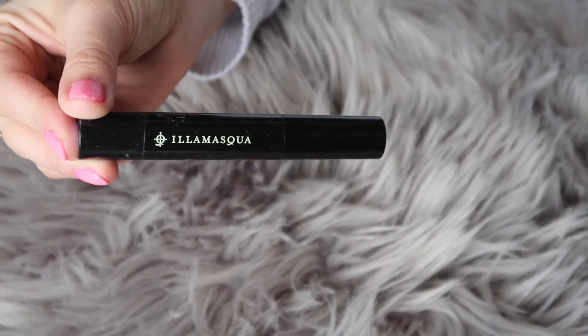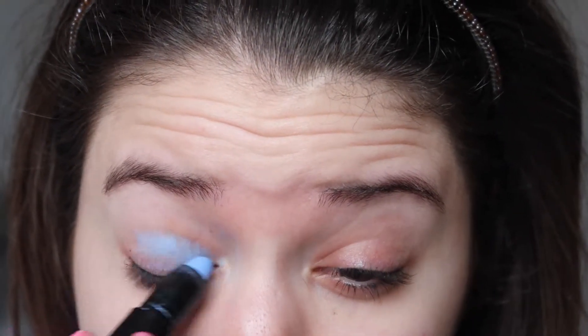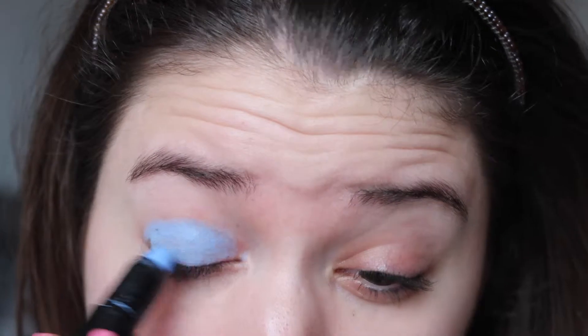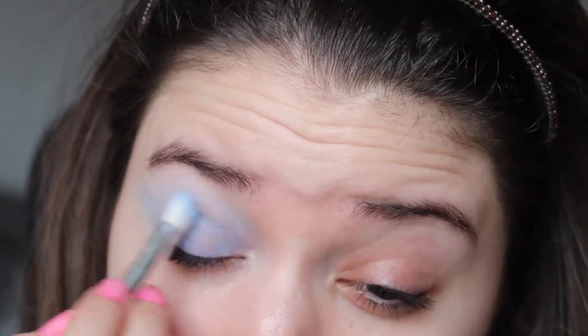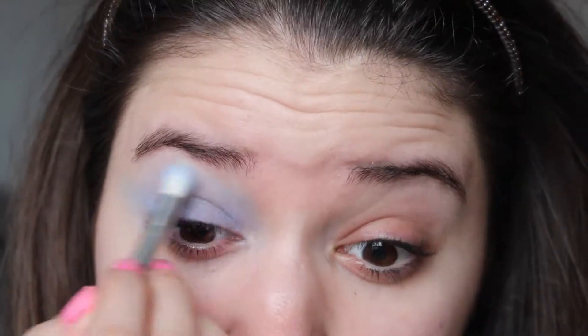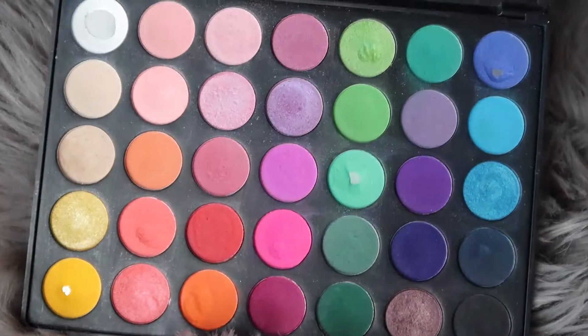I started by applying the Illamasqua sketch stick in a beautiful blue shade all over my lids as an eyeshadow primer. Then I took a fluffy synthetic brush and blended it out all over my eyelid. As I blend it out it loses a lot of its pigmentation, so I had to make sure to go back in and blend it again.